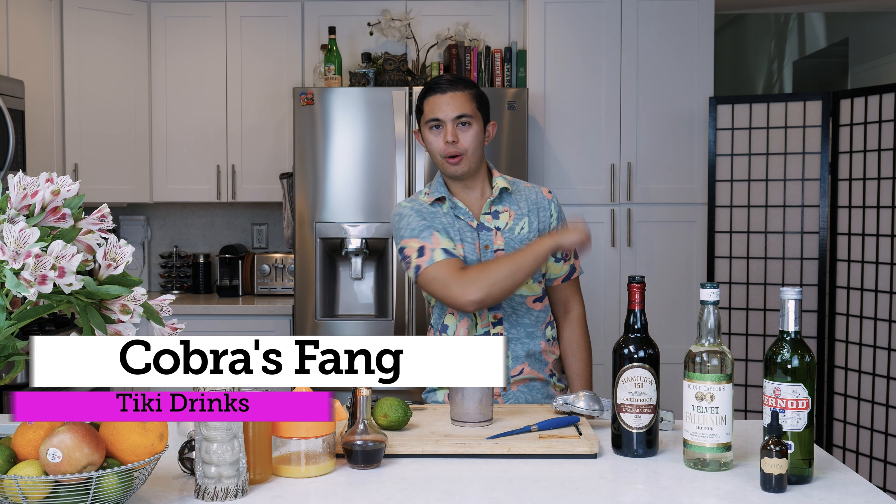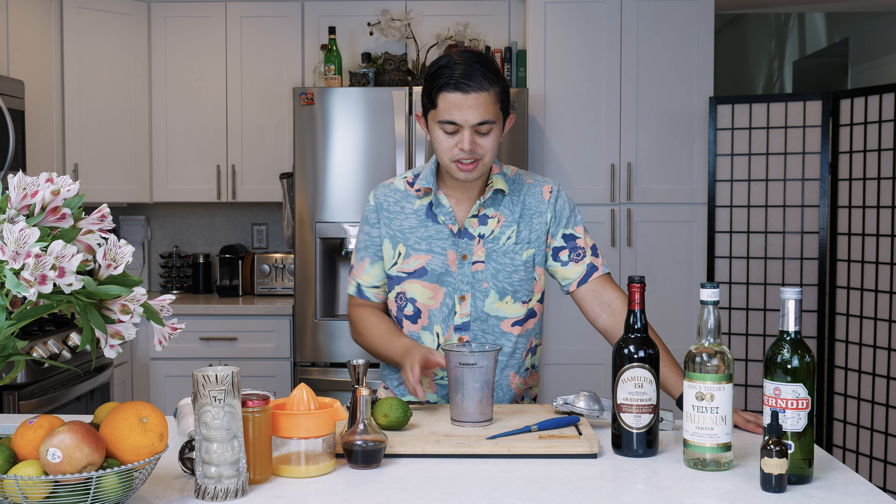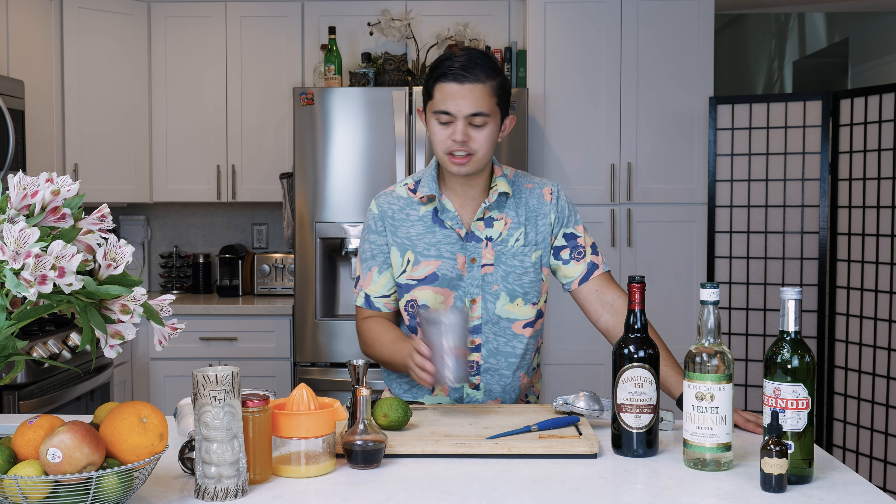What's up everyone, my name is Alex Padilla, the young bartender. Today we're going to be making the classic tiki drink Cobra's Fang for Tiki Thursday. Cobra's Fang was created by Don the Beachcomber back in 1937, so this is a classic tiki drink by one of the fathers of the tiki movement. You don't see any cocktail shaker because we're going to be blending today.